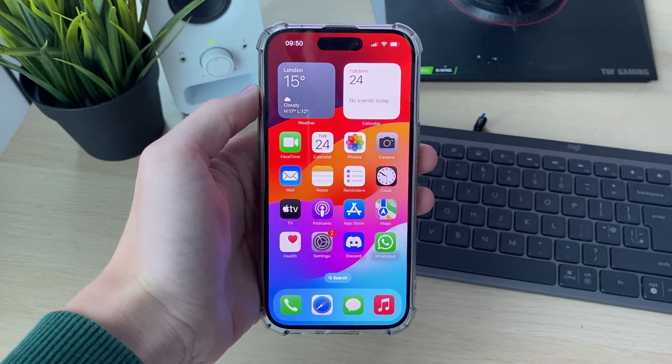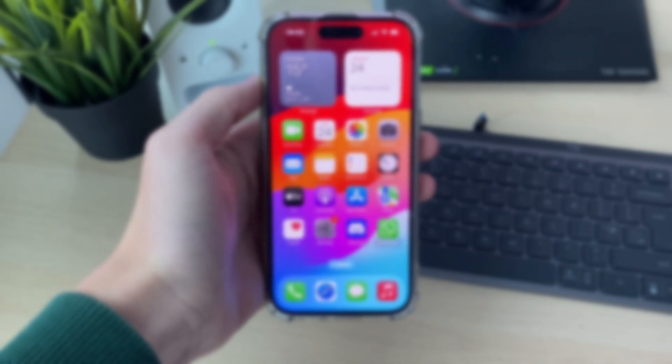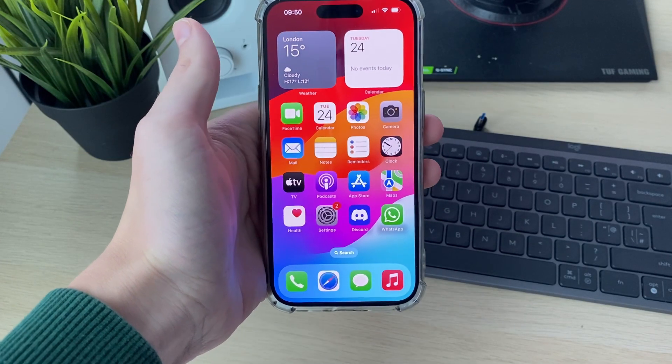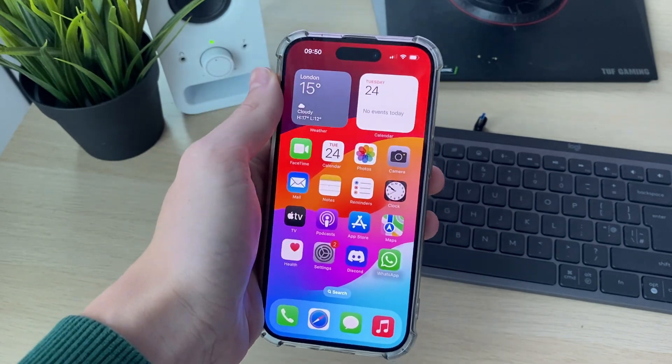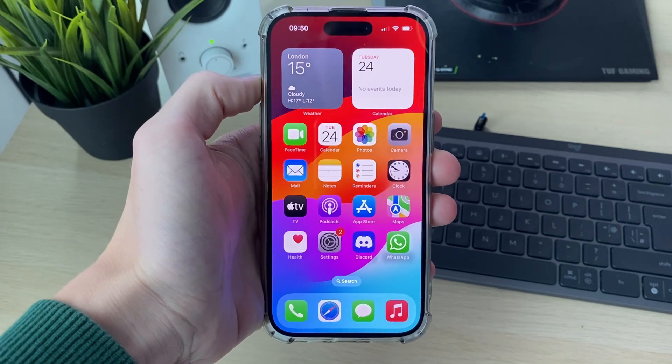We'll guide you through how to set up Apple Pay. Apple Pay is super useful as it means you can easily pay for things with your iPhone — you can tap to pay in stores and also pay for things in apps as well.